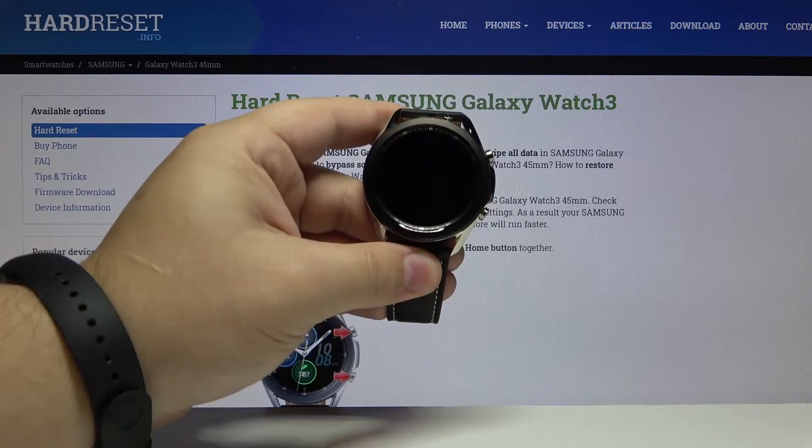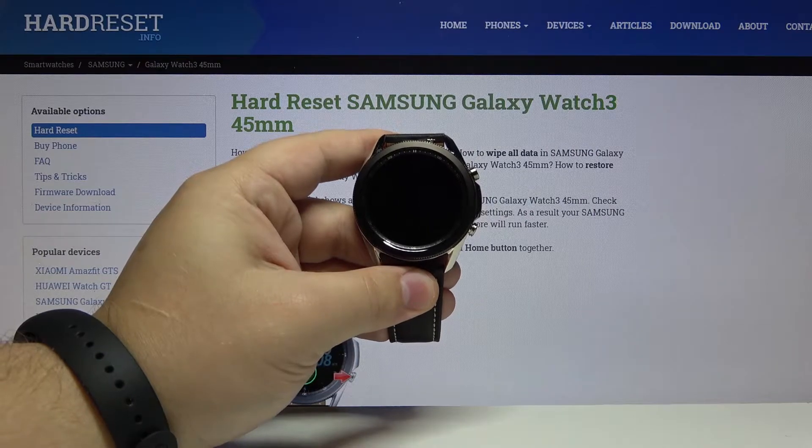Hi, in front of me I have Samsung Galaxy Watch 3 and I'm going to show you how to enable the theater mode on this device.